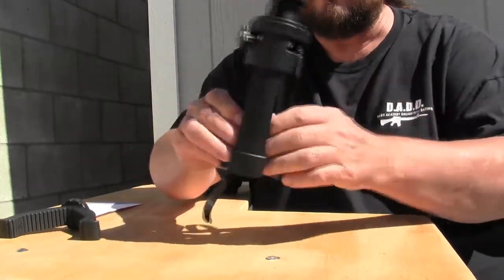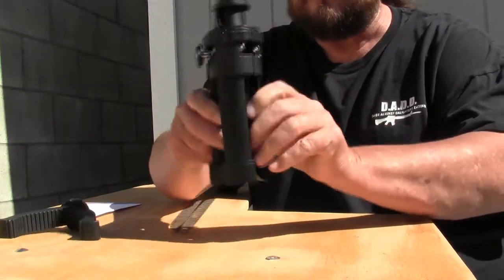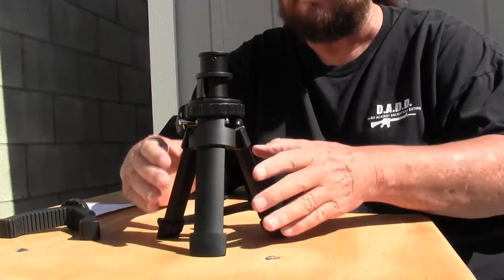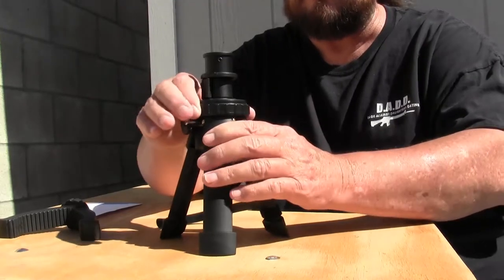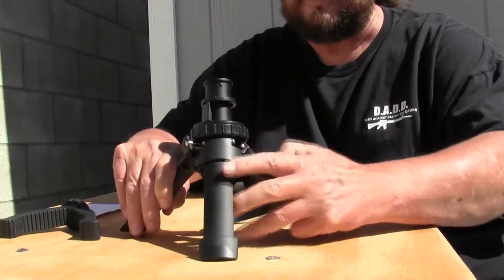You open up the legs and you have a very shallow stance, but if you turn this knob right here a quarter of a turn it will give you a wider stance.